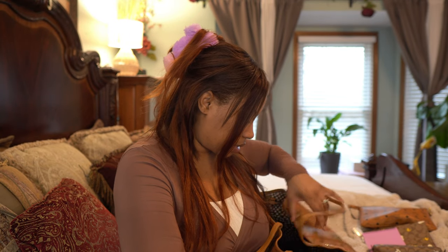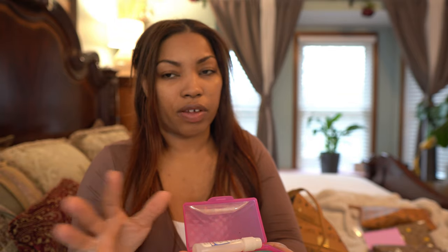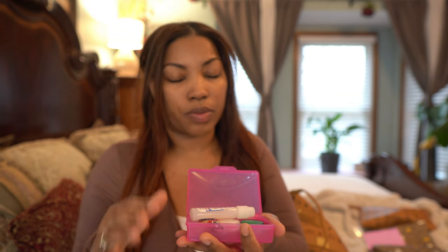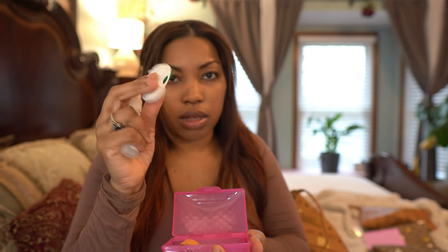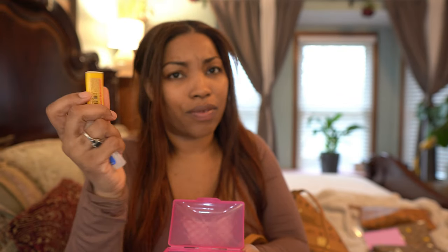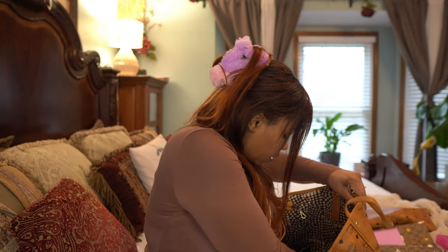Next thing is my contacts case. I wear glasses usually, but if I forget them or something happens I have contacts. I have some eye solution and daily lenses. And I also have a lighter — I keep my candle lighter in here, though I probably should take that out.